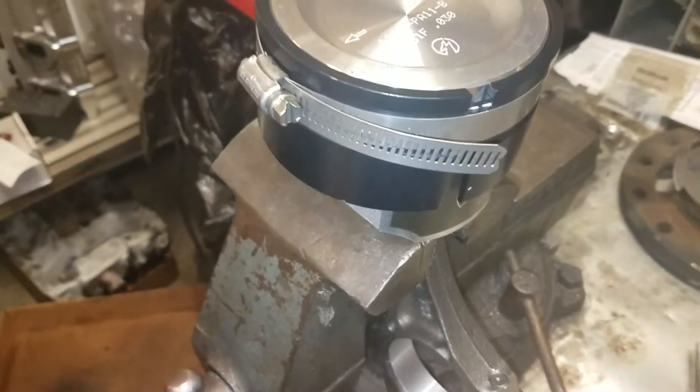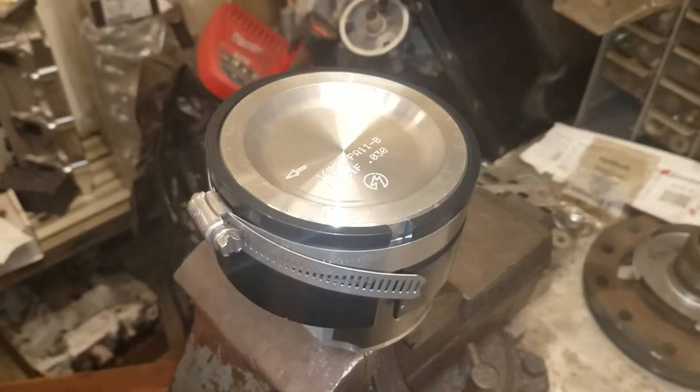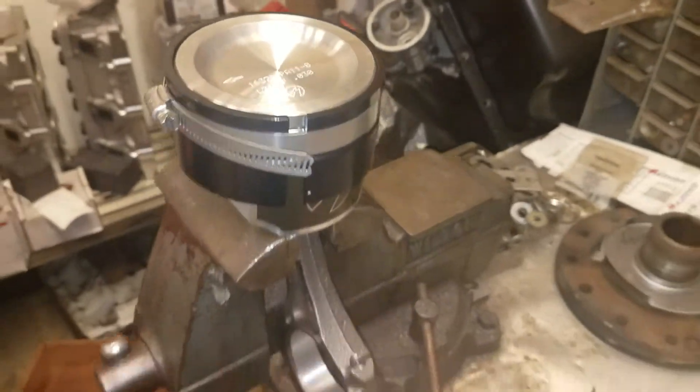Another trick I'm going to do is take this piston, put it in the cylinder, and check the oil ring drag — just to make sure we're okay there. I learned a lot about that with the stage smoker, so that's something I'm going to start checking on every motor too.